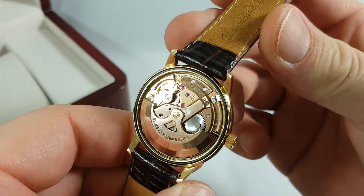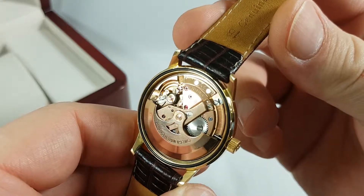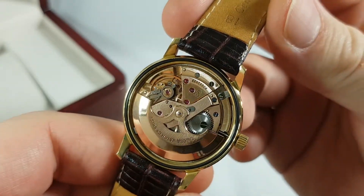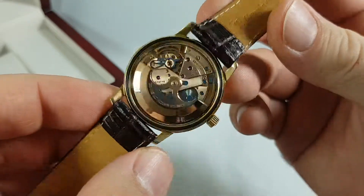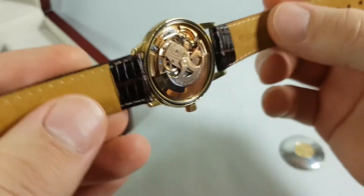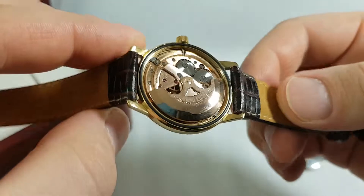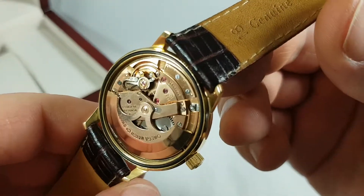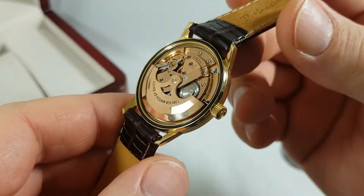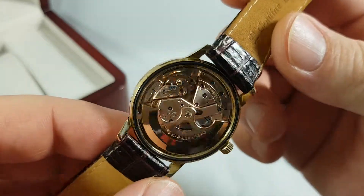This is the caliber 552, and on top of the 552 we have the serial number of the movement. As you can see, the movement is in perfect condition and running well.